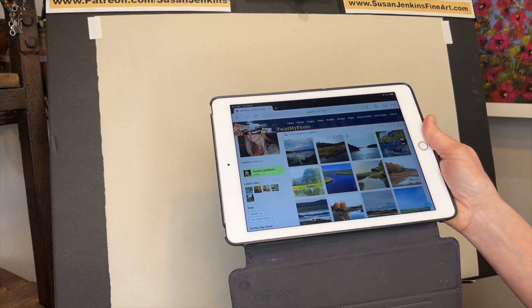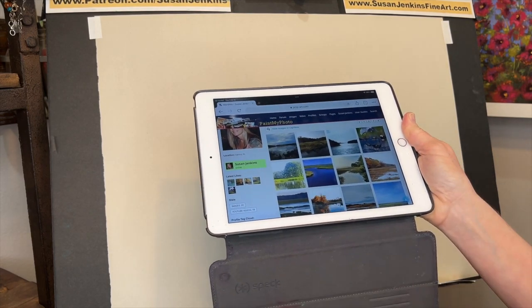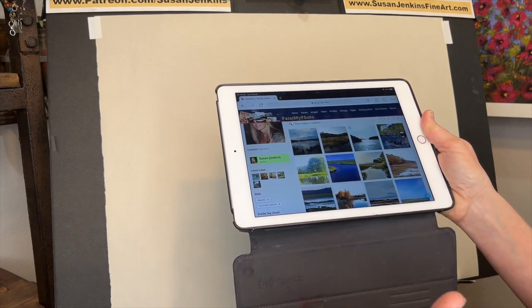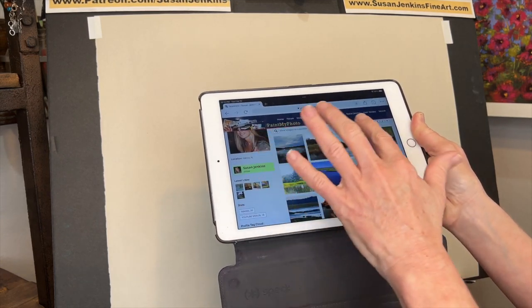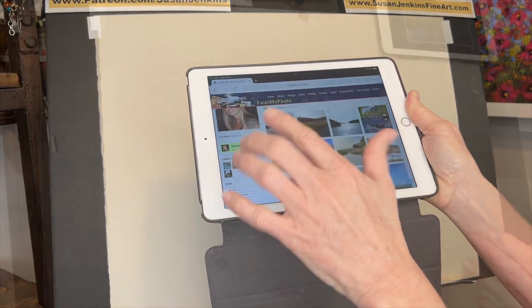These are copyright-free reference images, and I love to use my own photos but sometimes I can't find what I'm looking for. My life has been all over the place — I love taking pictures but I don't get the time to go out and take photos all over the world, so this is a great way to do that.